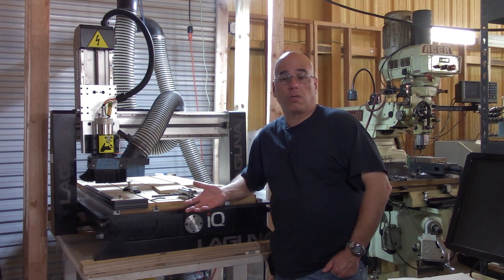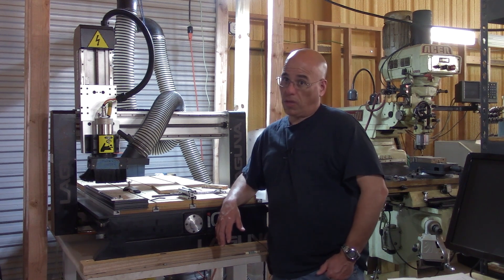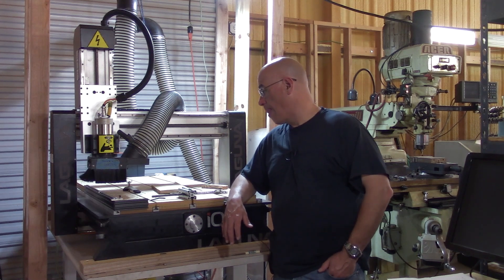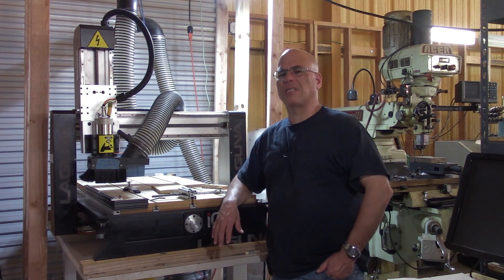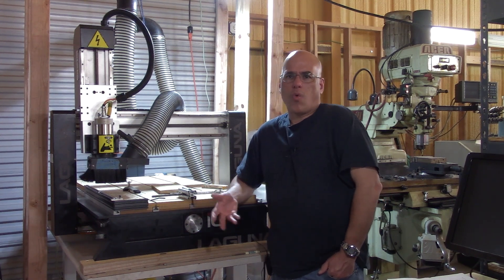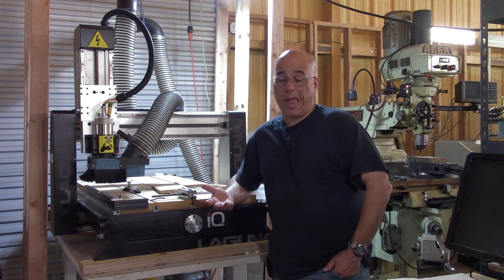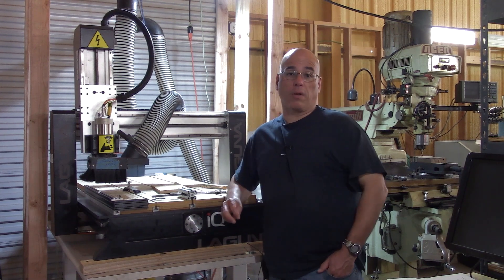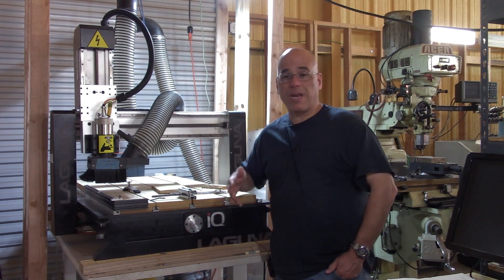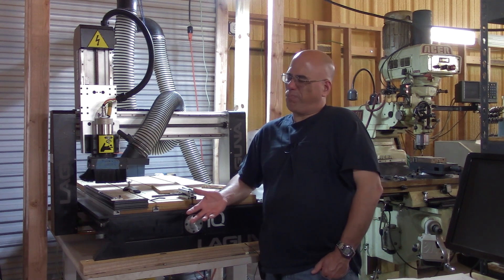The only thing I really didn't like was the controller, and I'll probably change it — turns out I can. But I want to continue using it as-is for now, because for making wooden products like the ones I showed, who cares if the controller is a pain. I can live with it a little while. Most of the features you get with a really nice controller you probably won't need for making a wooden plaque, so it's probably fine for now.